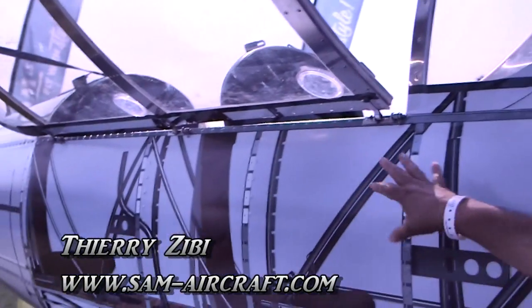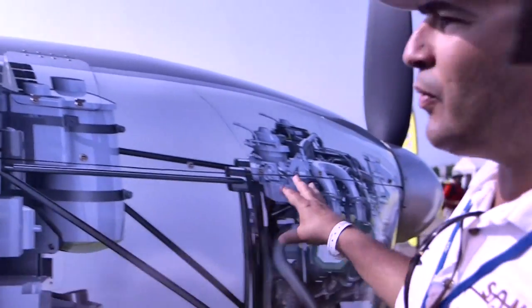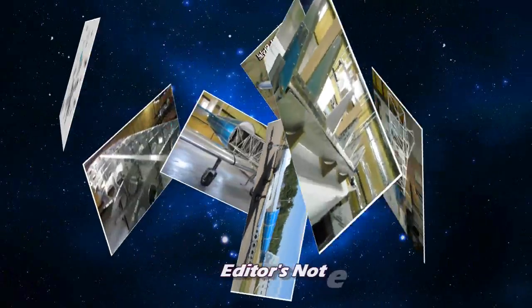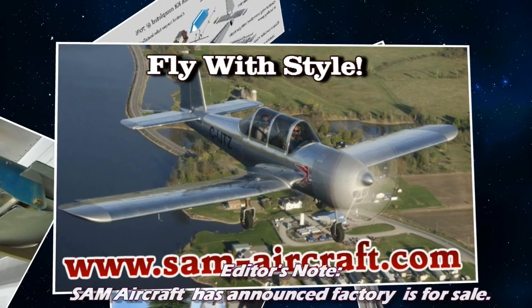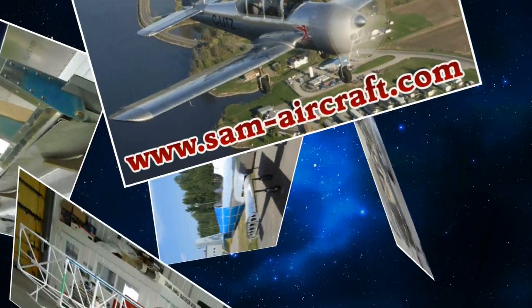Gary, what have you done to the side of this airplane? Well, we have done a decal on this side of the aircraft to show all the structure up to the Rotax. We designed everything in SOLIDWORKS to show people how it's easy to build the aircraft and all the details. That's a vinyl decal that we printed and put on the side of the SAM-LS.